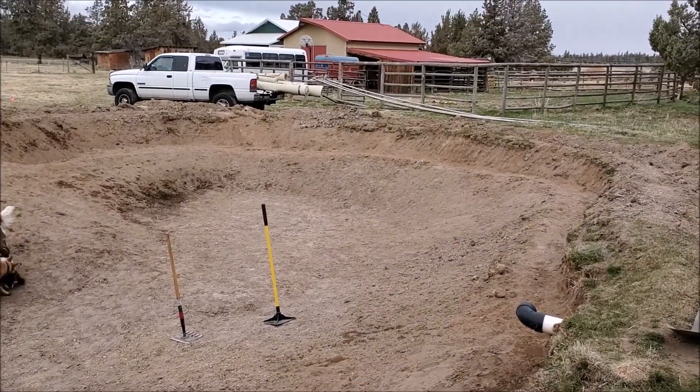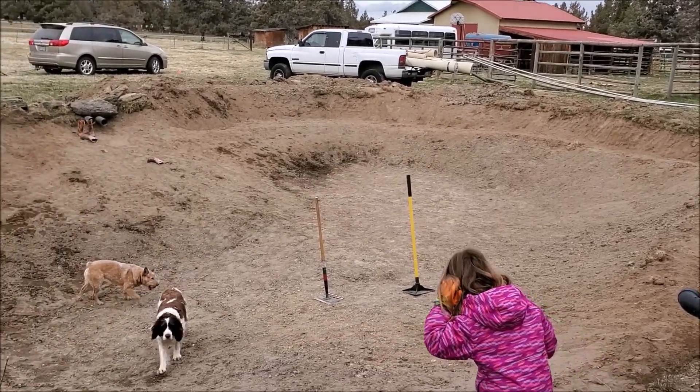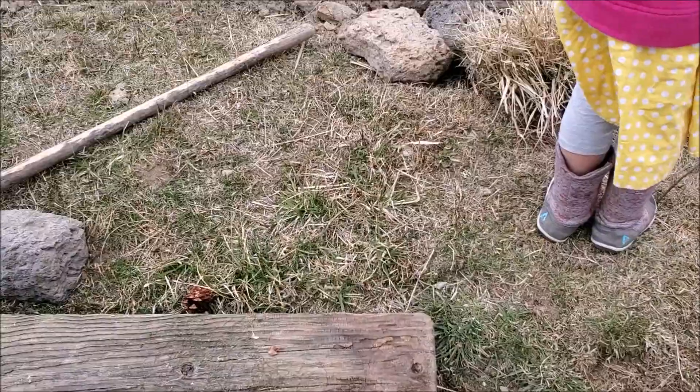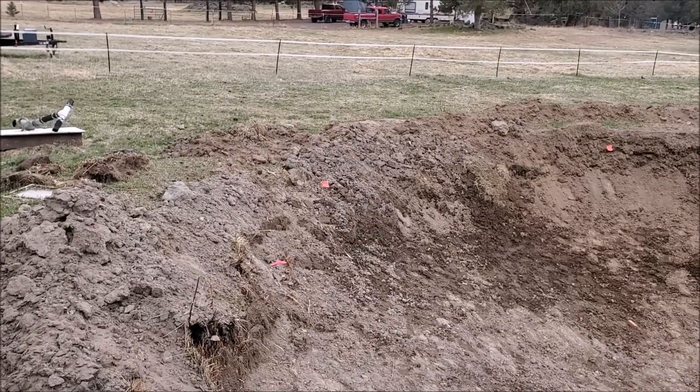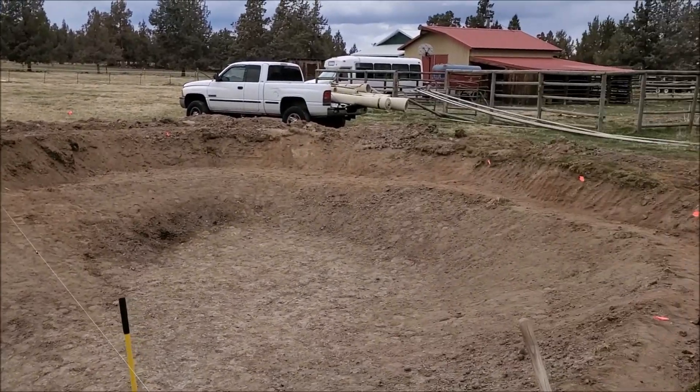We'll use that carpet to line around to make sure that we don't have any rocks down there. I've already tamped it pretty flat and pulled out most rocks. So this is the inside of the pond, getting ready for the liner.